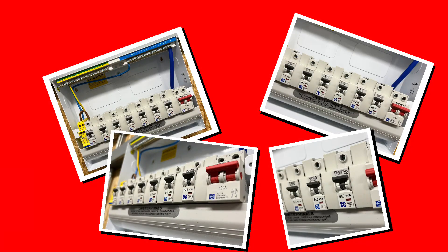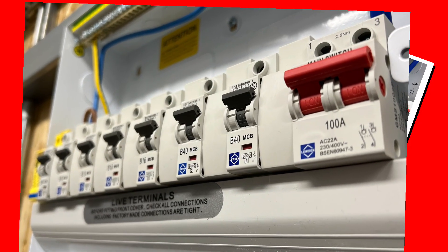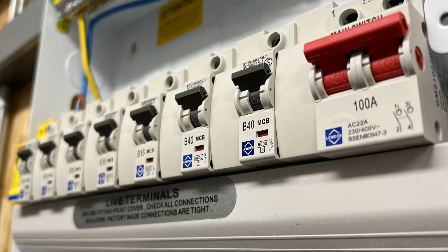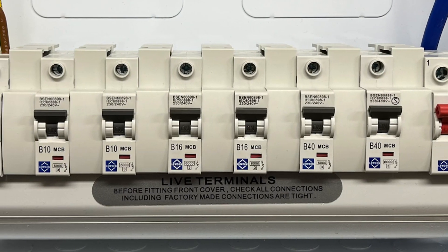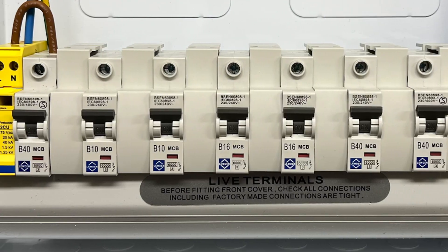If you move in the same social media circles as me, you may have noticed a trend for electricians to install protective devices into consumer units and leave gaps between each one, maybe with spacing blanks in between them. Why are they doing this and is it necessary? After all, if you're leaving gaps between devices in a consumer unit it could lead to the need for a bigger board and higher costs.